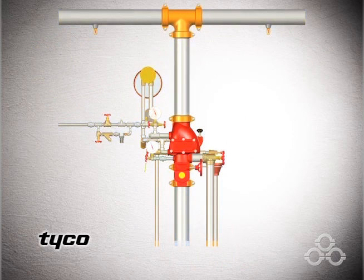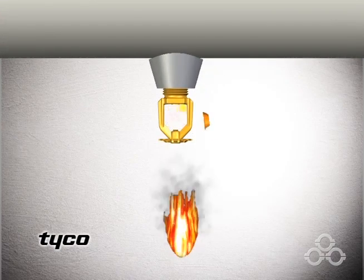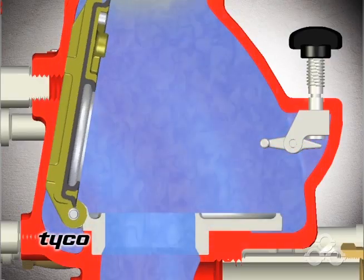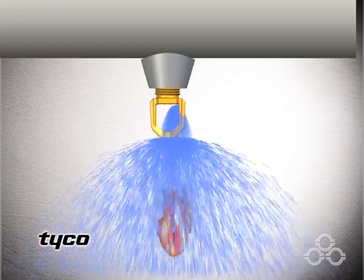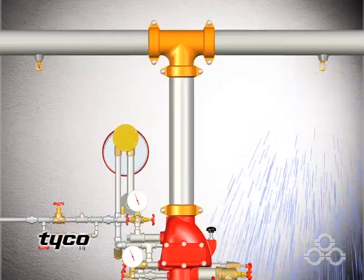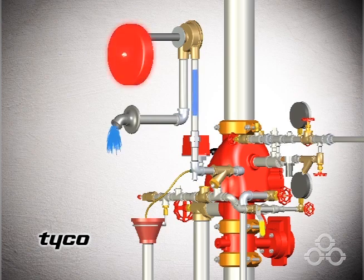When a fire activates a sprinkler, the air under pressure in the sprinkler piping is released. The valve opens, allowing water into the system piping and to spray out of the open sprinkler. Water will only spray out of sprinklers that have been activated by the fire. Water will also flow through the alarm port of the valve to the alarm devices, indicating water flow.